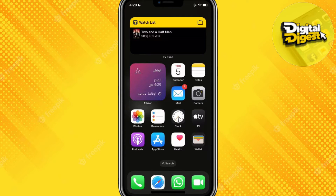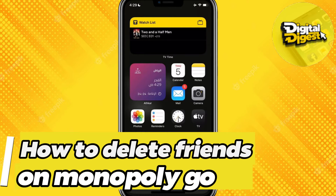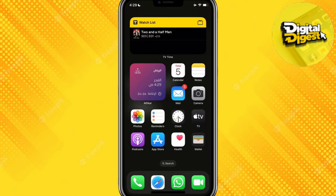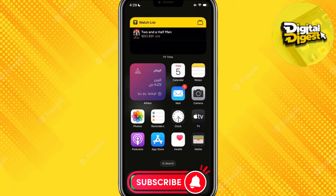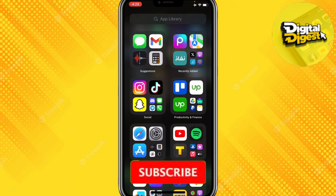Hey guys, welcome to Digital Digest. In this video I'm going to show you how to take a screenshot on Pixart. So let's get started. The first step is to make sure that you have installed Pixart — the latest version from the App Store or Play Store if you use Android. I'm using an iPhone.